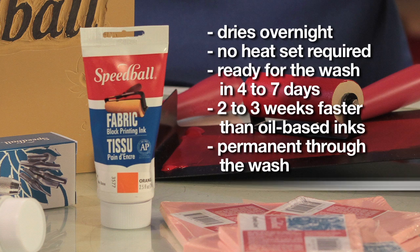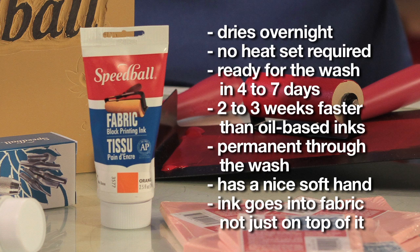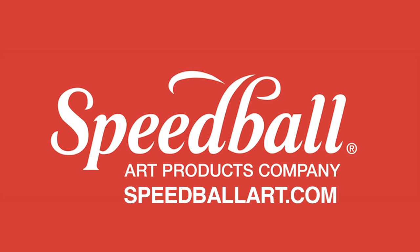Once dry on the fabric, you'll notice that the fabric continues to have a nice soft hand, since the ink is going into the fabric, not just sitting on top of it. Speedball's Fabric Block Printing Ink is a water washable oil, which makes cleanup easy — you'll just need soap and warm water. For more information on Speedball's Fabric Block Printing Ink, be sure to visit SpeedballArt.com.